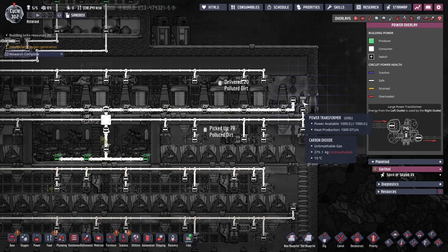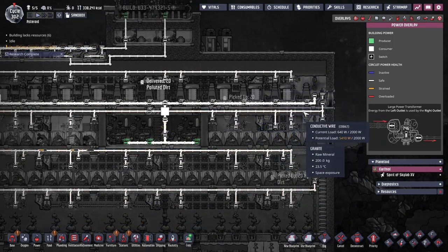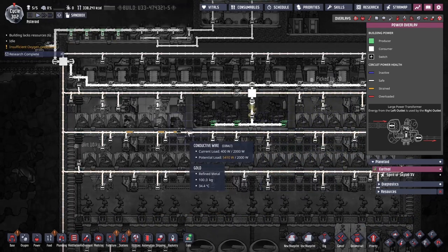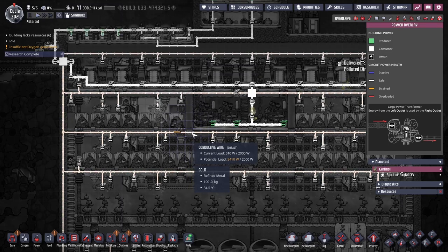They're in parallel so you get two kilowatts even and nothing gets overloaded. That feeds into the rest of the grid, which looks over-committed but it never really goes over a thousand watts so it's fine.